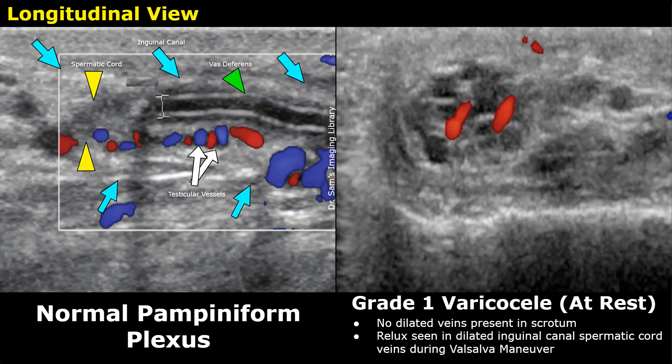Hello everyone, this is Dr. Sam, and this video is about varicocele grading on ultrasound. A varicocele is the abnormal dilatation of the scrotal veins called the pampiniform plexus — a network of veins that drain the testis and epididymis. The enlargement of these veins can cause swelling and pain in the scrotum, and in severe cases it can lead to infertility.